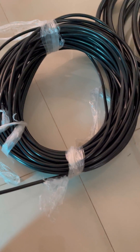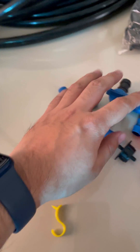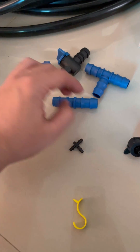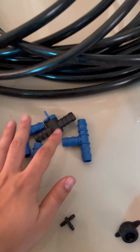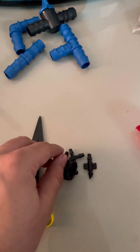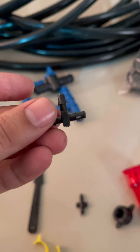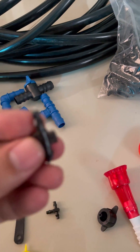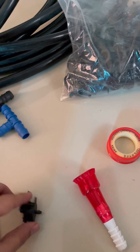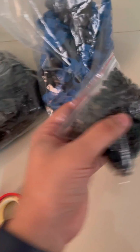In the kit we have a 16-millimeter main supply pipe and a 4-millimeter feeder pipe. The feeder pipe will be used to supply water to the end plant. We have various attachments for the 16-millimeter pipe: some T-connectors, L-connectors, direct connectors, and direct connectors with on/off function. Similarly, we have attachments for the 4-millimeter feeder pipe — a direct emitter on the end, T-connectors, and one that connects 16-millimeter to 4-millimeter pipe.